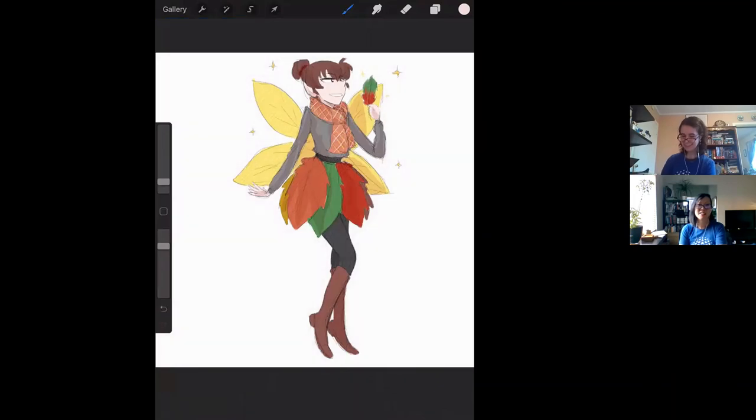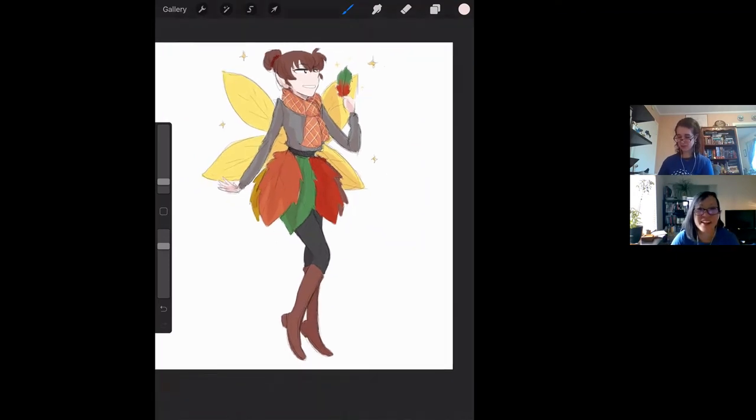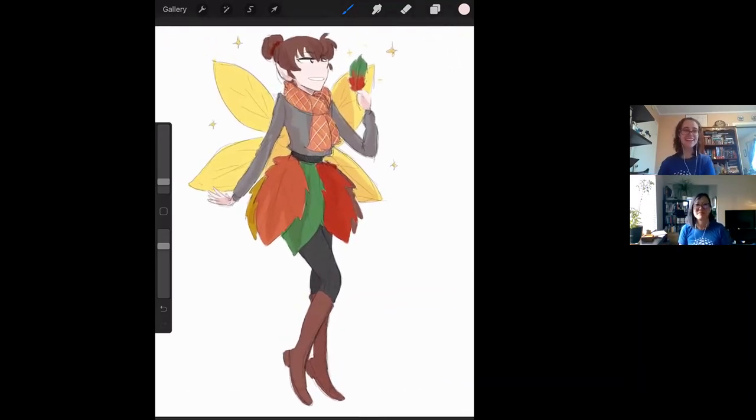We'll call it there. Yay! There we go — she's lovely. She totally makes me feel like fall. Good job, Lynn! I feel like if this was a Rainbow Magic character, it'd be like Autumn the Fall Fairy — which may already exist. Probably! All right, there's the Fall Fairy. Leaves from green to red, fairy baby. That was fun, that was a good one. It's fun to come up with new OCs all the time — I mean, that's what our show is too.